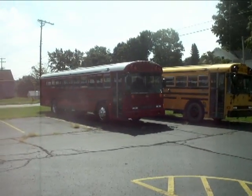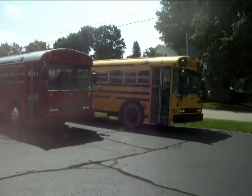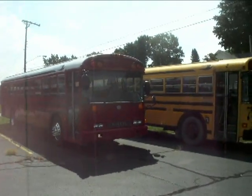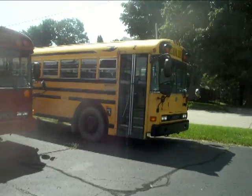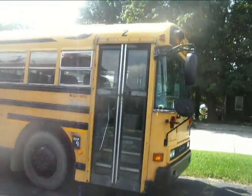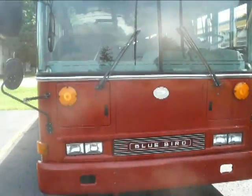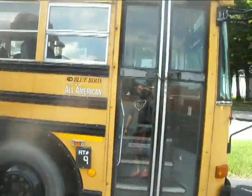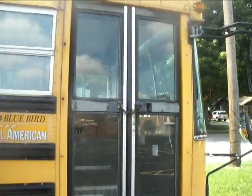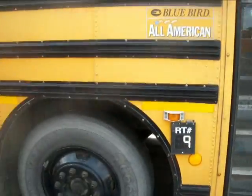Almost three years ago, my red bus sat right where this bus number two sits. Kind of cool to see these two together. This one is the sister bus to it. This is 204-988, body number 204-989. This one came off the assembly line right in front of it, and it's finally going to get retired too.